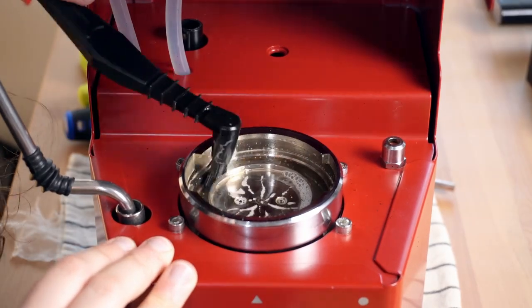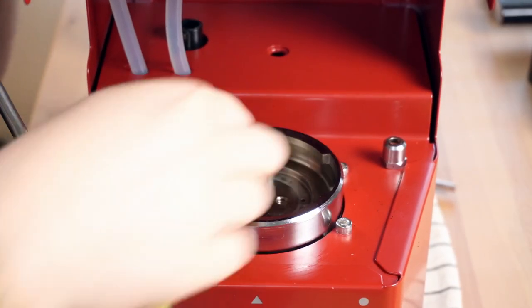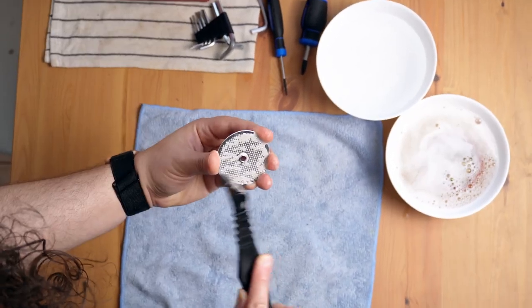Now scrub. It may take you a couple of rounds to get it all out. By the time you're done, you're ready to simply remove them from the solution, scrub if needed, and rinse with cold, clean water.